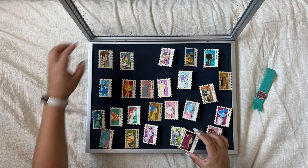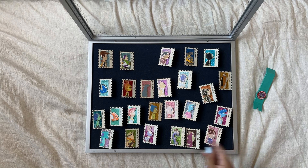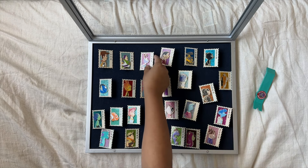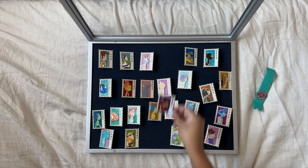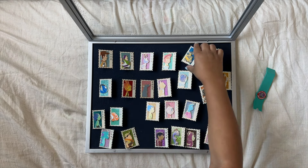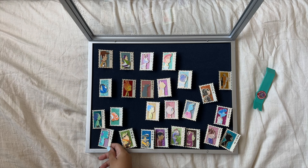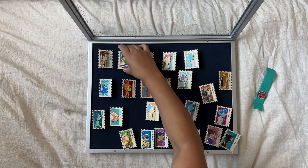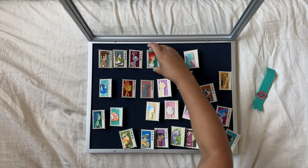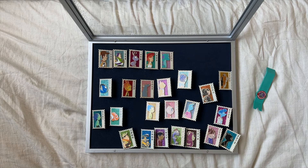So I'll put Buzz there for 1995. Do I have A Bug's Life? I think I do — yes! So we've got 1995, 1998, then 1999 for Toy Story 2. Then 2001, Monsters Inc. I'm just going to put them really close to each other and figure out how to lay them down. And then Finding Nemo, 2003.